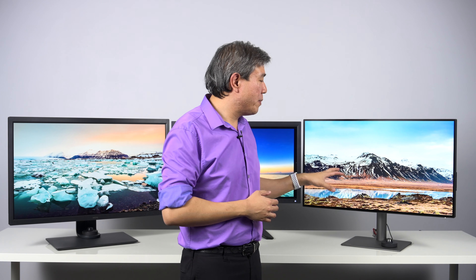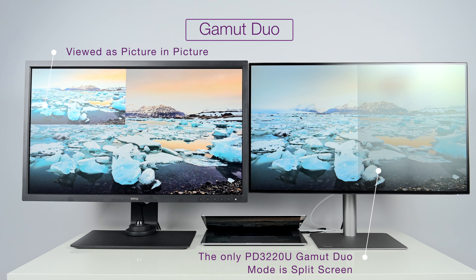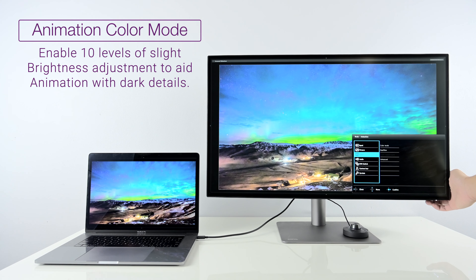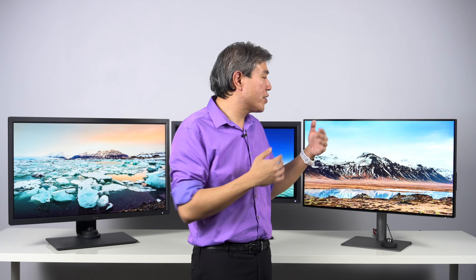It has a lot of color modes that are really designer-centric. For example, the CAD/CAM mode — you can set the gamut dual on this display so that it splits in half: one half can have CAD/CAM color mode to enhance wire framing, and the other half you can set to sRGB so you can see the rendering in full color right away. It also has an animation color mode that allows you to go in and change the brightness of the shadow area by many different steps, so you can animate shadow areas a lot better with this display.